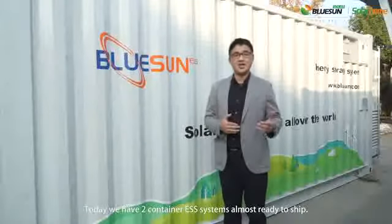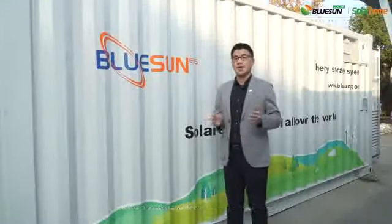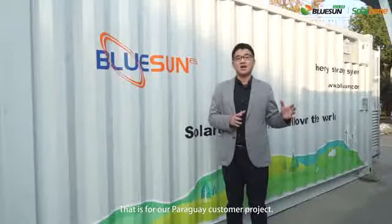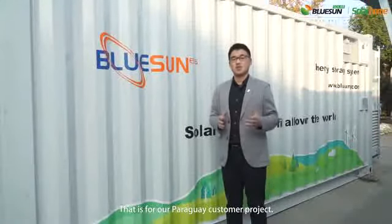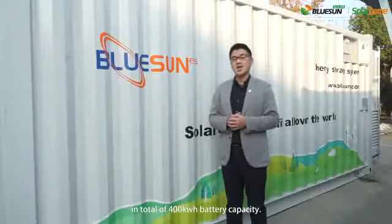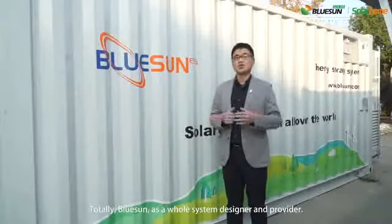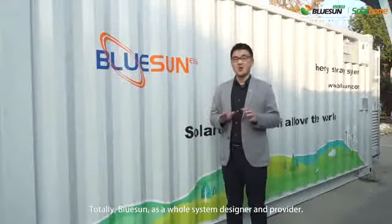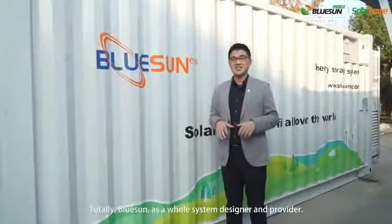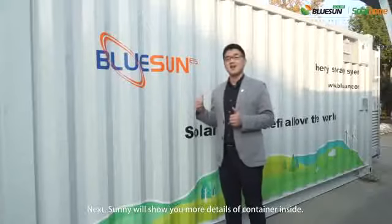Today we have two container ESS almost ready to ship. That is for our power grid customer project. Each container has a 100kWh system, for a total of 400kWh battery capacity. Bluesound is a whole system designer and provider. Next, Sunny will show you more details of the container inside.